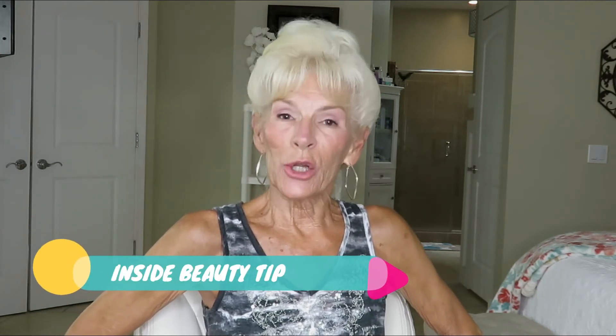Now it's time for my inside beauty tip. My inside beauty tip today is on a new chapter. I'm getting ready to enter a new chapter of my life in a month. I'm filming this on April 11th, so May 12th — which is just 31 days from now — I will turn 70 years young. And that will be a whole new chapter of my life, looking at the last years — whether it be 5 years, 10 years, or 25 years.